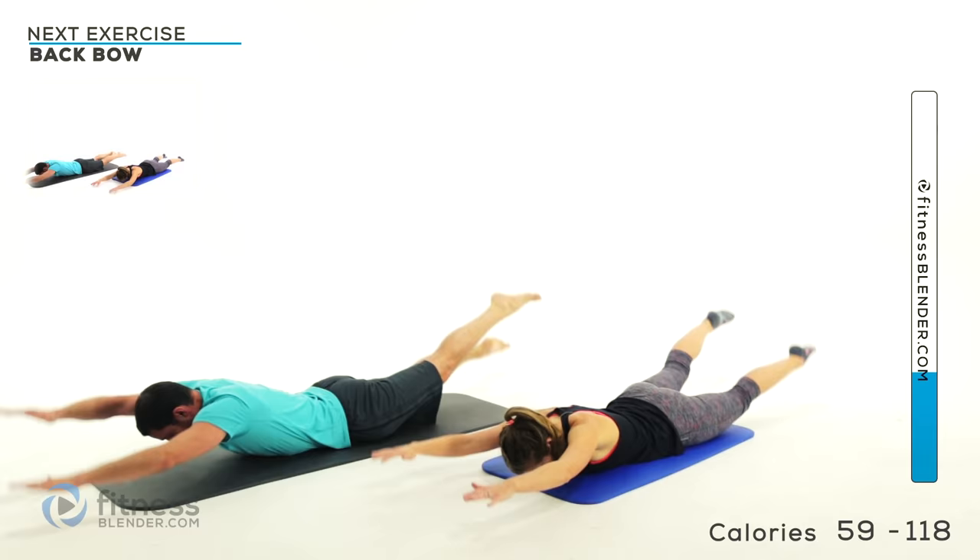Just keep it going — go to that happy place. I know it's burning, just keep going through it. Four more. Just two more. Last one — nice and slow down and let it relax all the way.